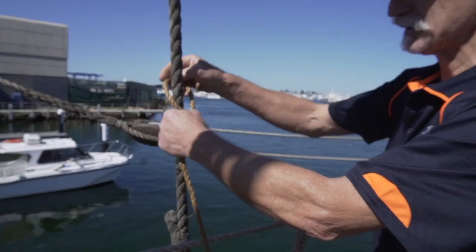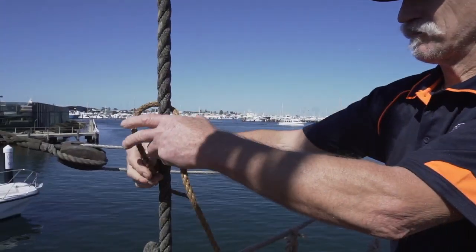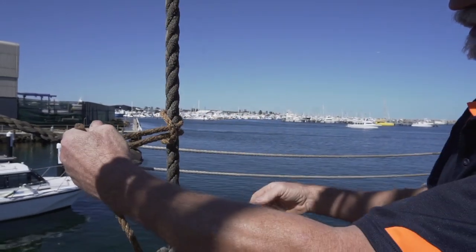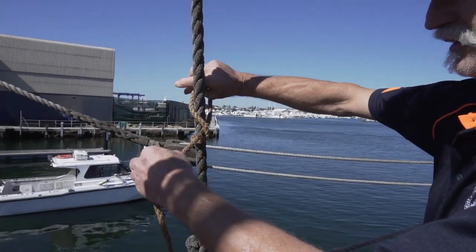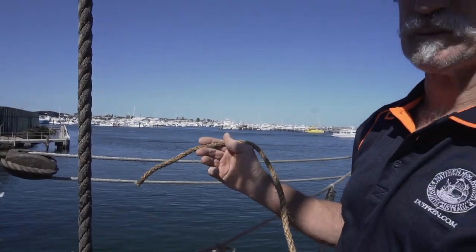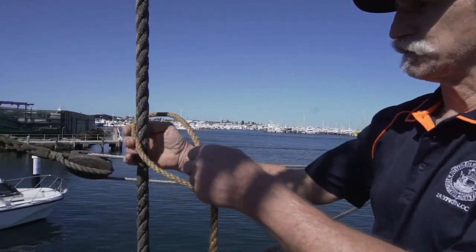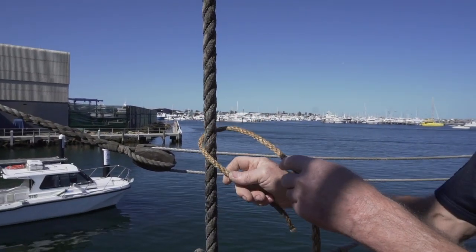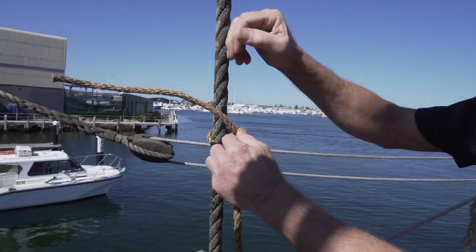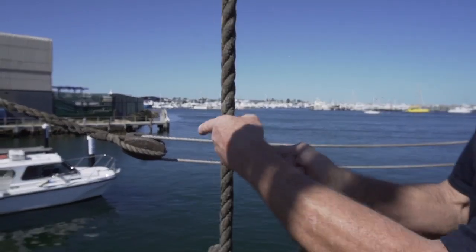A similar hitch, done with two half hitches, is the cow hitch. It's used for making a line fast to an object, but it's a hitch that can be easily undone. It won't lock up like a clove hitch can, especially if it gets wet. One half hitch to start with, then the rope reverses direction, goes back around the object, tucks through itself, and comes up into a cow hitch.